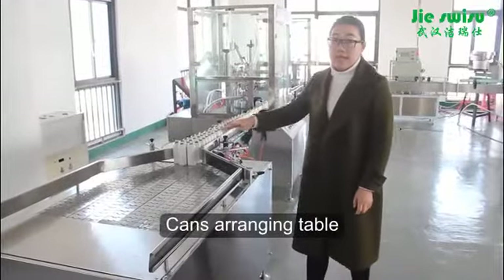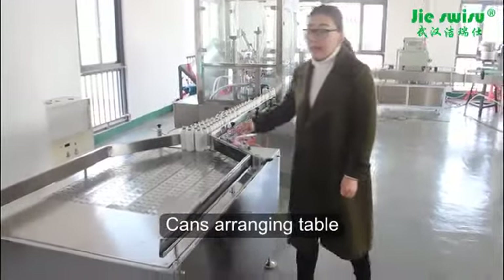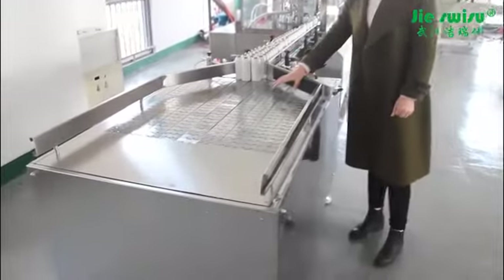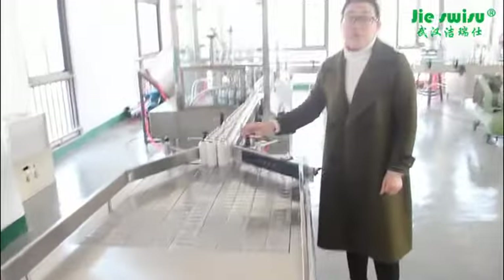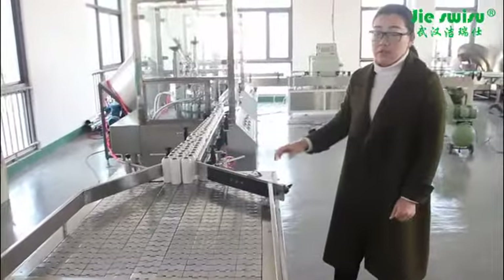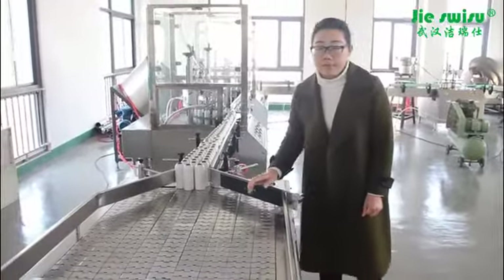This can arranging machine has 9 flat roof stainless conveyor belts. It is used to automatically arrange cans and can load 200 to 400 pieces of cans.